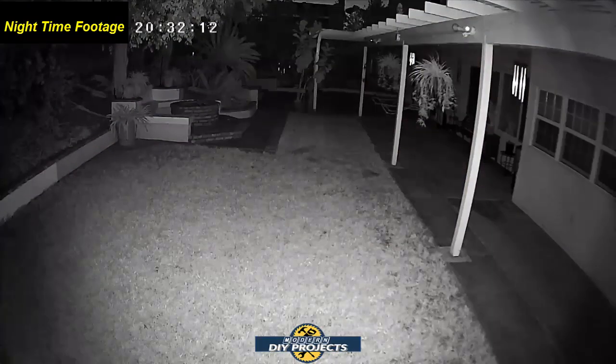Here's some footage of the backyard again, but now it's nighttime — as you can see on the timestamp in the top left corner. This is being lit up by the IR infrared. It has an infrared LED that lights up the scene for you so you can get excellent night vision. As you can see, it's very clear even with no lighting in the backyard, because the IR lights it up for you.